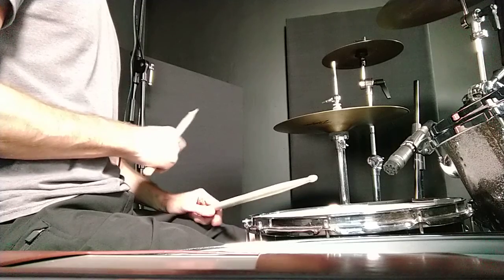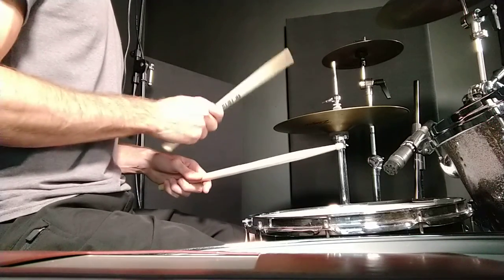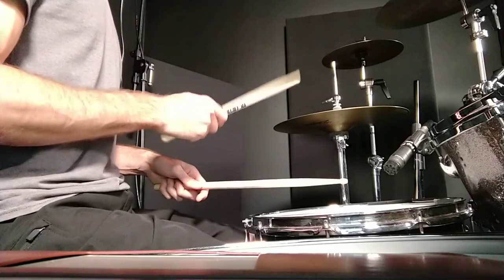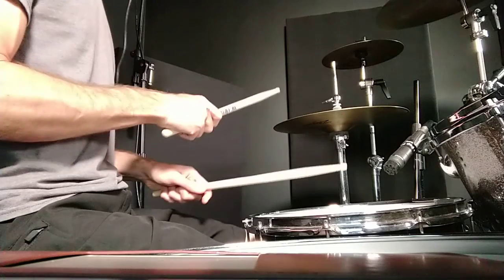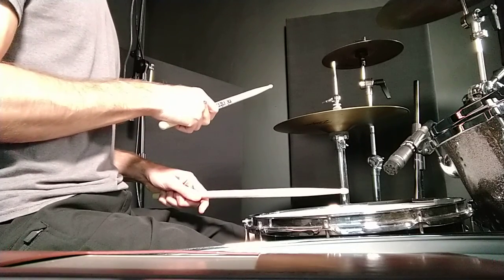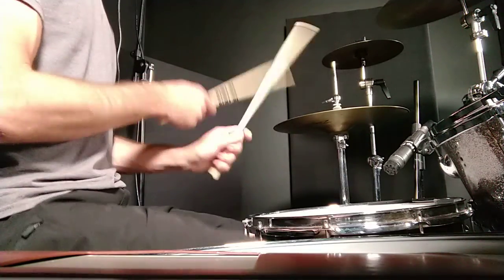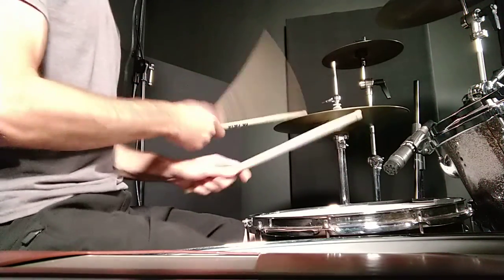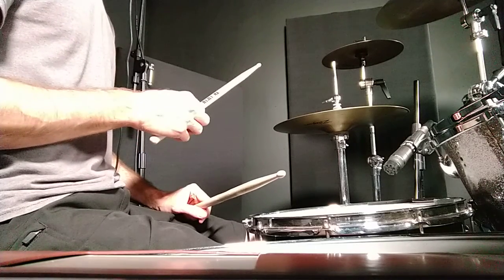So there's that little chop. Now that would be: one and two and three and four and, one and two and three and four and, two and a two and three and a four. That's on the third measure at the end — and a four, and a four.